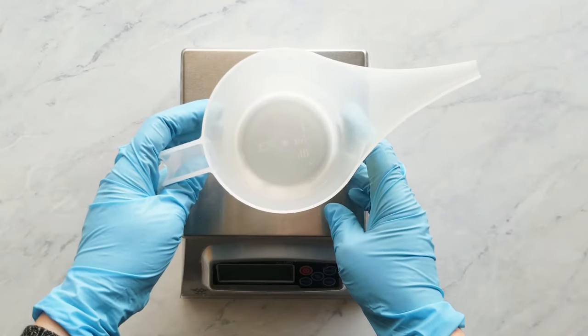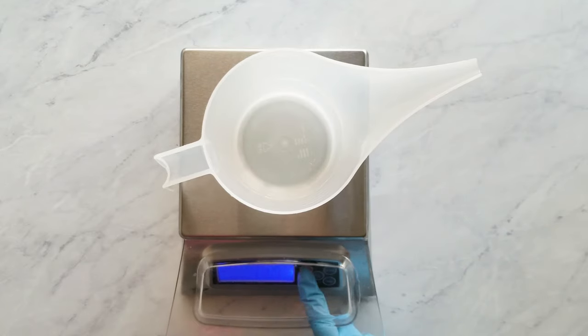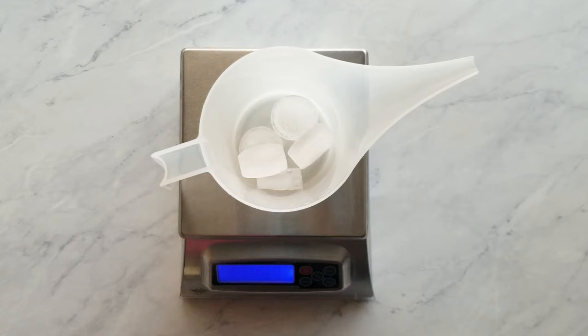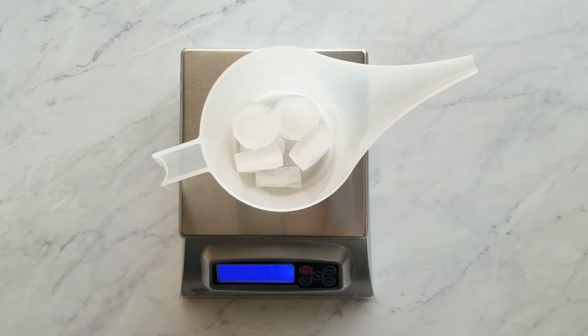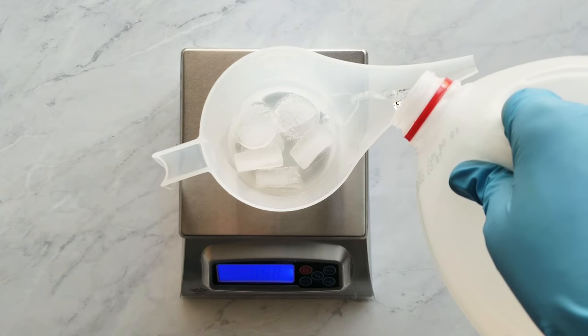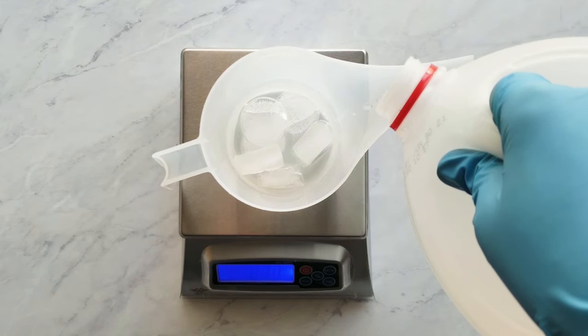To start with, I prepare the lye solution. For the water, I use distilled water ice cubes for one third to one half of the water weight. I do that because it cuts down on the fumes and it also helps the lye solution cool more quickly. After I add the ice cubes, I top off the remaining water weight.